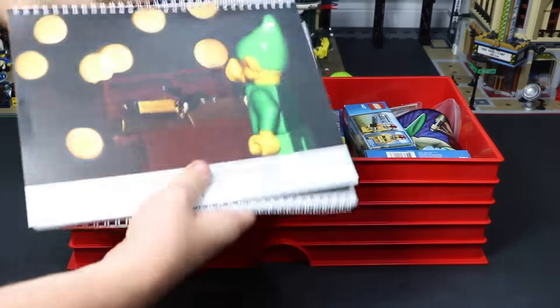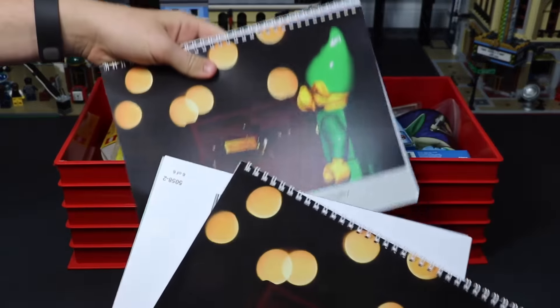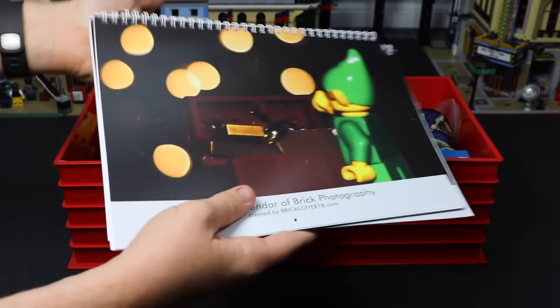Here I have three LEGO calendars. These are actually three that I didn't quite sell. I already have enough hung in my LEGO room, so I just have these three kind of in the bin.